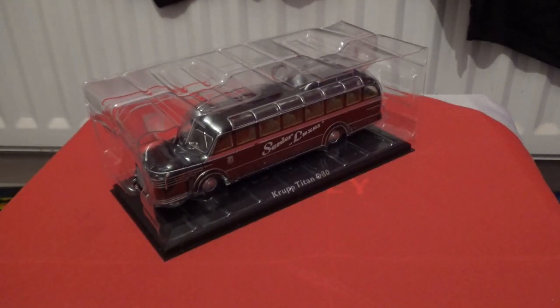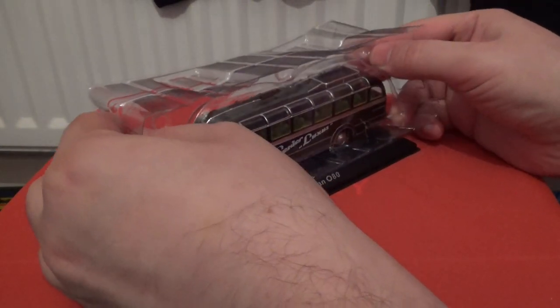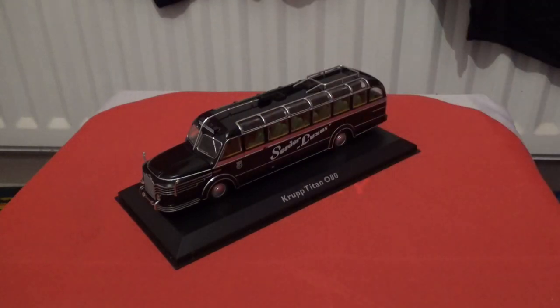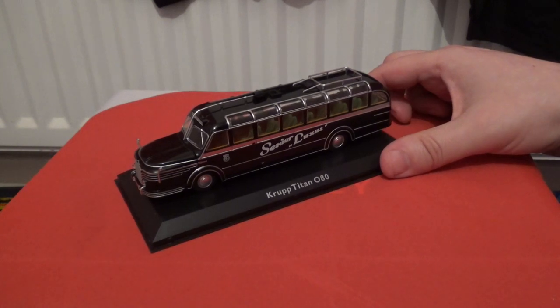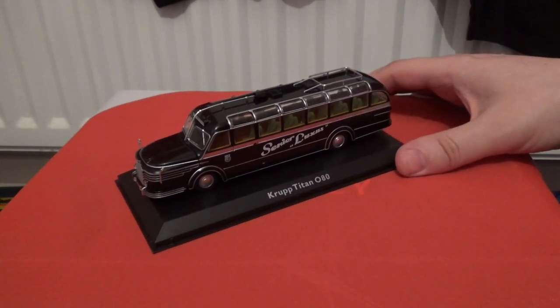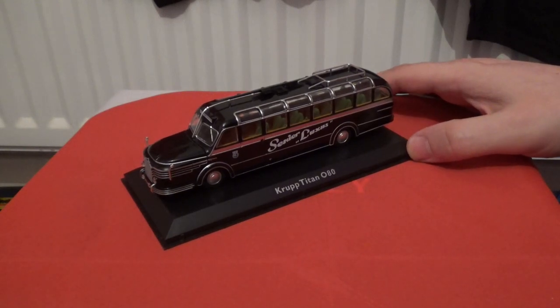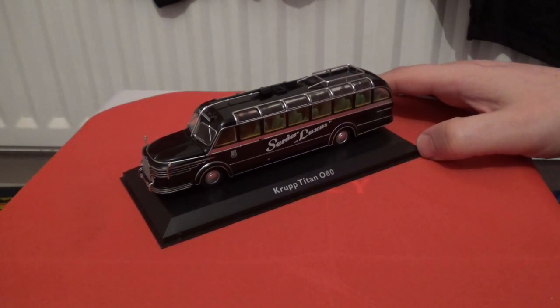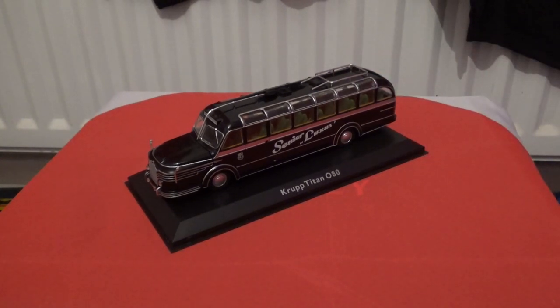There is no plastic cover on this model bus, but we do have blister packaging to protect it whilst in storage. This is a Grop Titan 080 — I believe it is a German bus or it could be an Austrian bus. I have no idea as I don't know too much about the Grop brand, although there is a similar company called Grop that makes coffee machines, so whether they're linked or not I have no idea, but it does look a very splendid model.